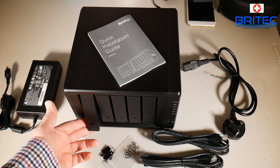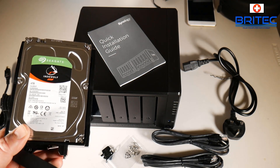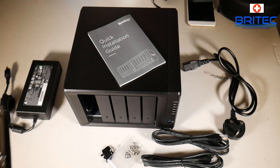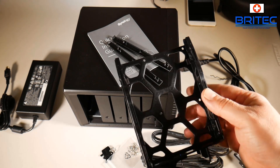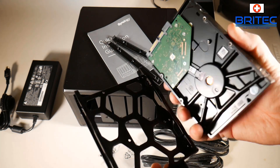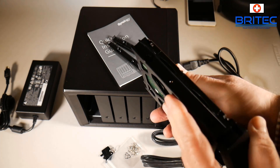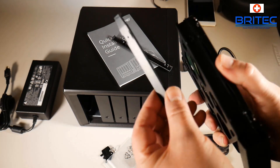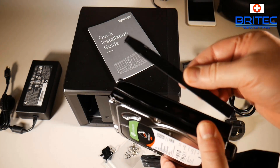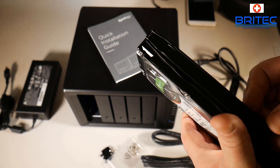I'll pull the little lever at the bottom to release the drive caddy. We're going to be putting Seagate IronWolf four-terabyte drives in - we've got three of those. The drive caddy is made of plastic but it's nice and sturdy. It's a tool-less design - you just put the drive in and snap on the little plastic catches on the side. Then push the locking tools on each side and they snap into position.